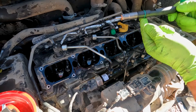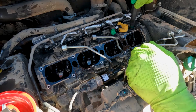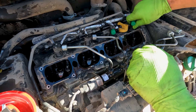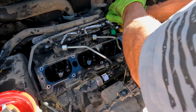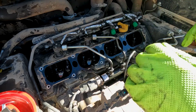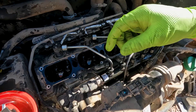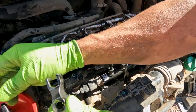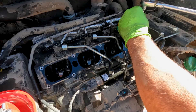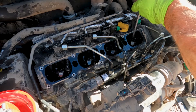That little pop you heard is just our little O-ring going down in the bore — as soon as we get it close to the bottom, that O-ring goes into the hole in the head. And that drop down is how we know we're seated. Now we just got to get our injector hold-downs back on and torque these to spec.